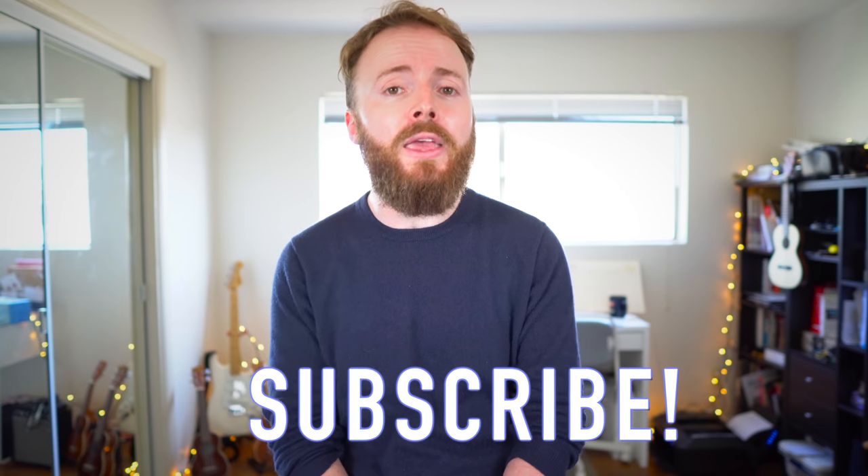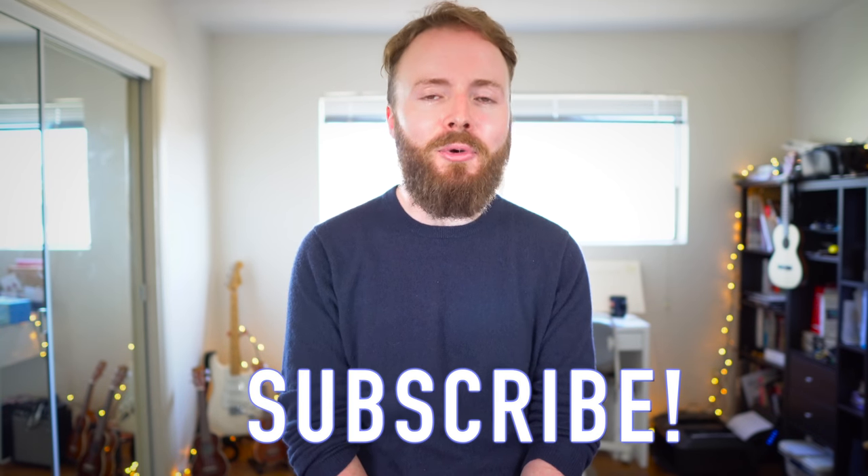Hello, it's me, the ukulele teacher, here to teach you how to play Rainbow Connection by Kermit the Frog from The Muppet Movie. So grab your uke. Or in this case, I'm using my trusty banjolele. Before we go any further, I'm going to go ahead and play you through a quick snippet of the song first, to give you guys a rough idea of how it should sound when you've learned it.